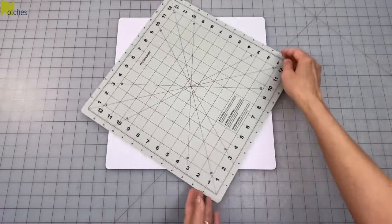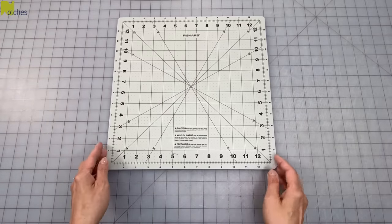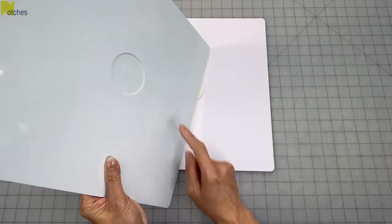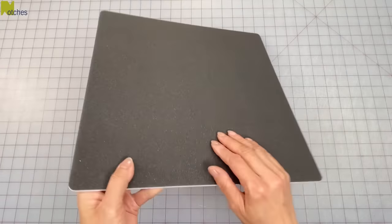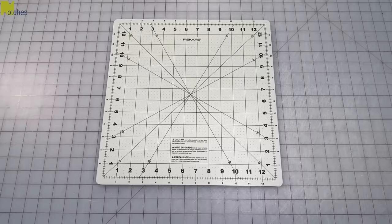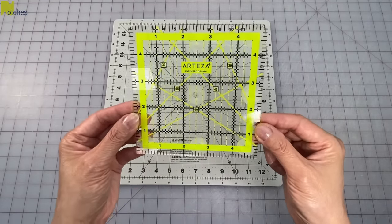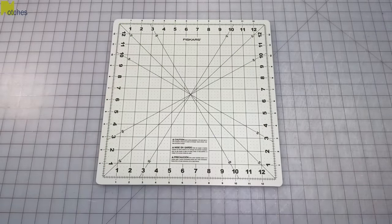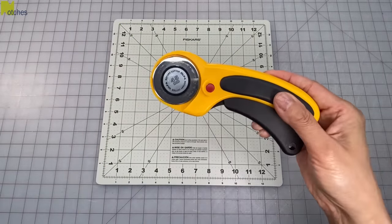I'm using my new self-healing small rotating cutting mat for this project. It rotates freely with this flat smooth spindle and it has a non-slip base on the bottom to prevent it from moving. I'm also using a five inch square template with non-slip grips on the back and also a rotary blade to cut out all the pieces.